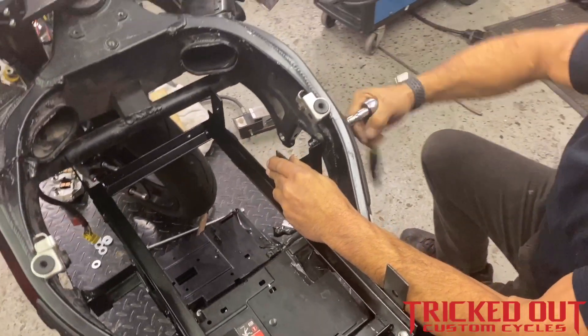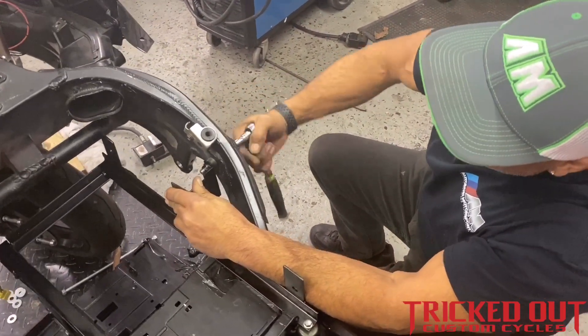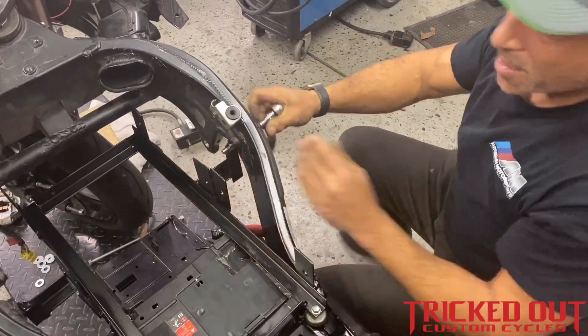This is going to make it so easy to service the battery — you'll be able to pull them out, service them, and they're going to be secured in the bike properly.